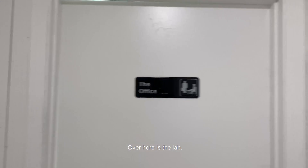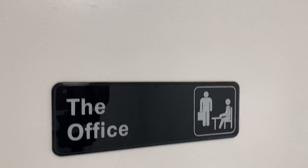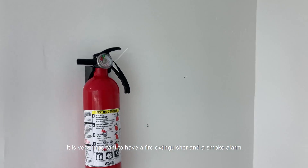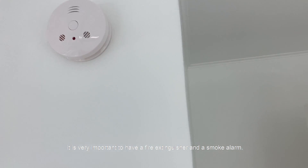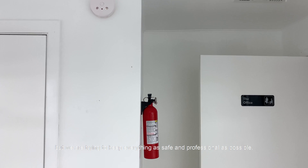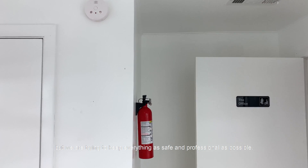Over here this is the lab. Now before I show you anything else, it is very important to have a fire extinguisher and a smoke alarm. This is a homemade Tissue Culture Lab but we are trying to keep everything as safe and professional as possible.